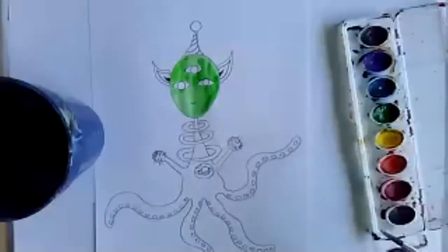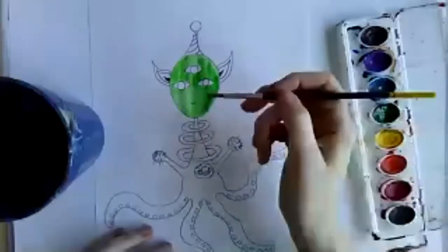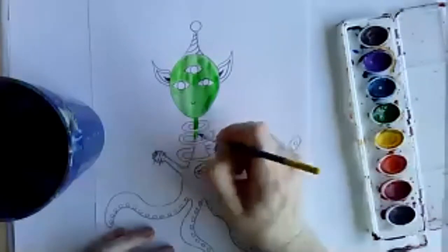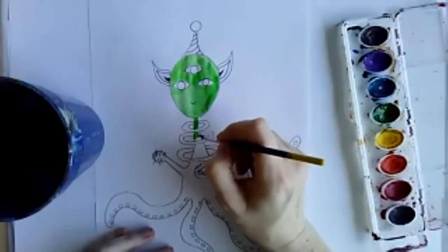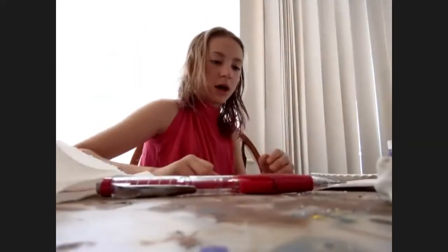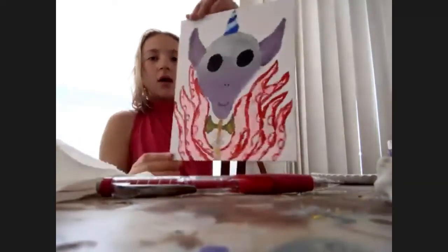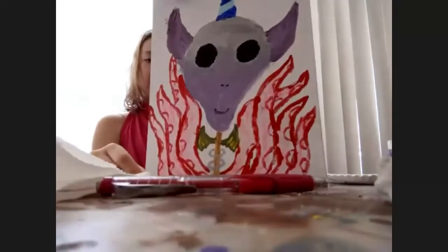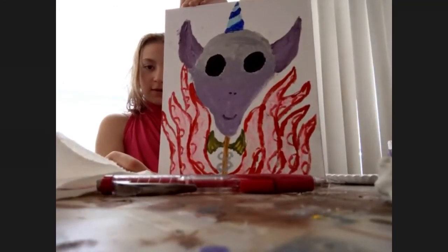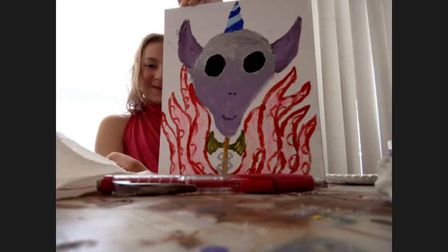Does anybody else want to share what they've got? I've only seen a couple. We have about less than 10 minutes of class left. Here's Laura — she's filling in her background. Wow, that looks awesome — hers must be a cousin to mine with the tentacles, the horn, and the ears. Very cool!